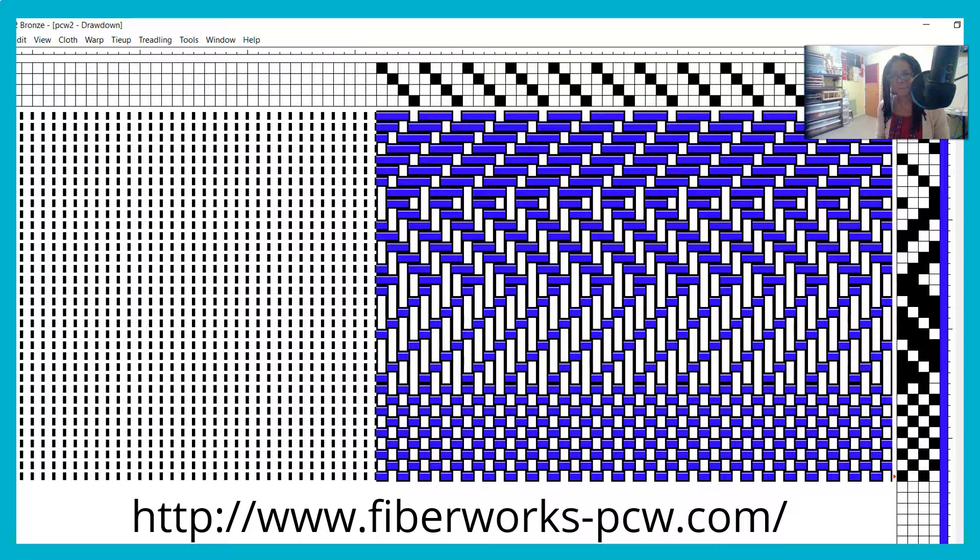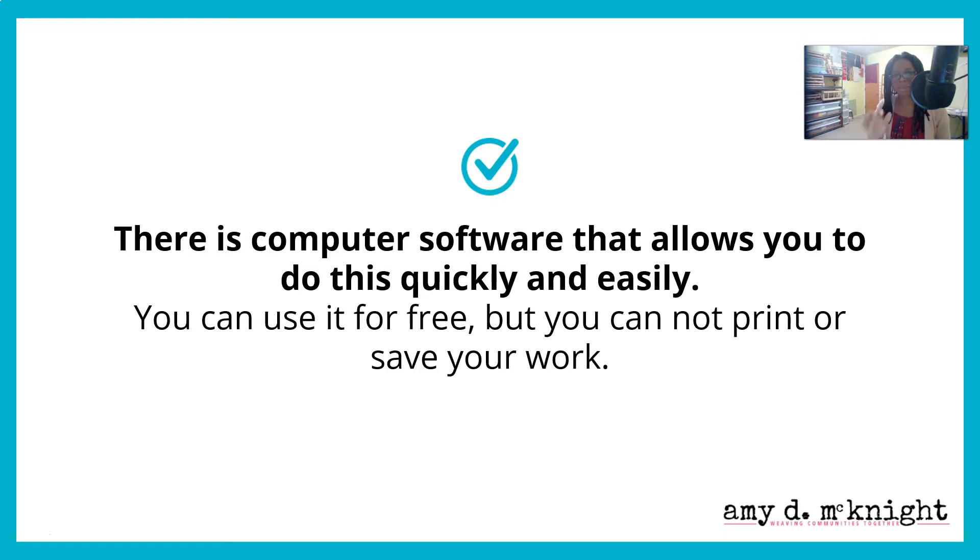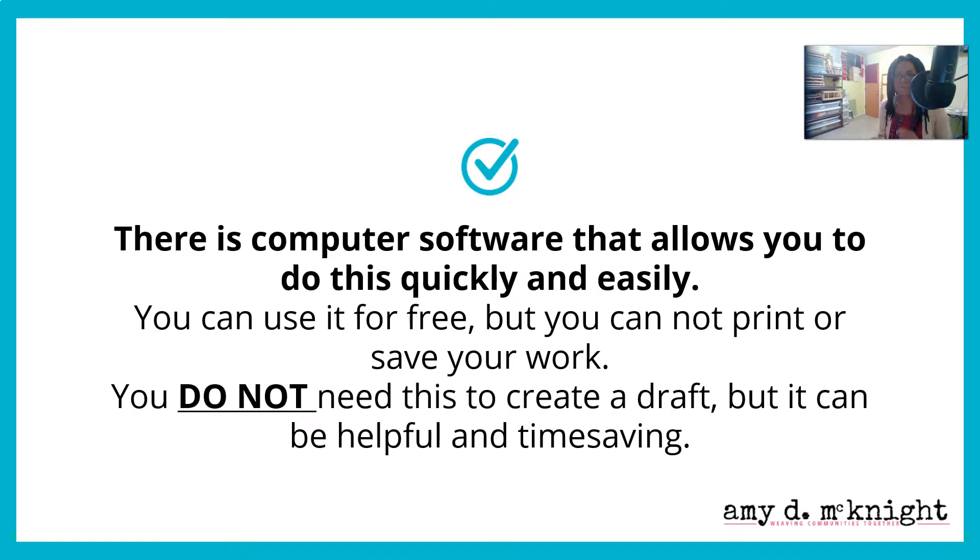Welcome to the world of computer-generated drafts. This Fiberworks program — you can find it at the web address on the screen — is just one of several types of computer software that allow you to draft and test out ideas quickly and easily. You can use this particular program for free, but you cannot print or save your work if you do so. You don't need this to create a draft, but it can be helpful and time-saving if you do get it.